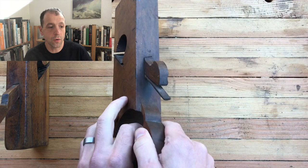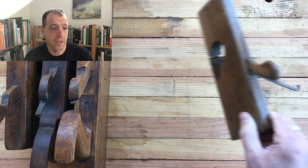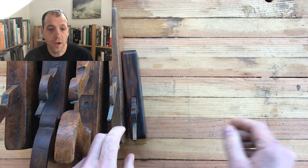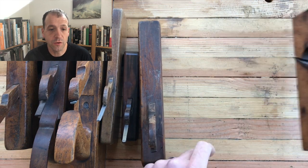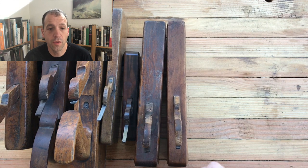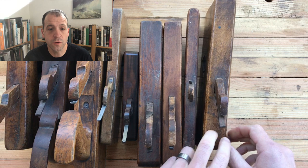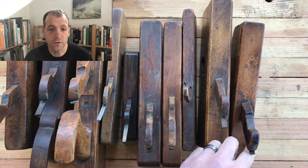Today we are working on rabbit planes, or rebate planes if you're from the UK — both mean the same thing. We're not doing any restoration really today. This is mainly a how-to video for working with wooden bodied rabbit planes: how to use them, how to set them up. Hopefully we'll get a chance to use a couple different types.